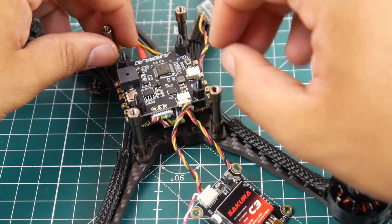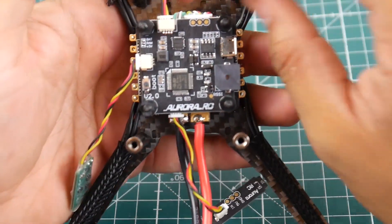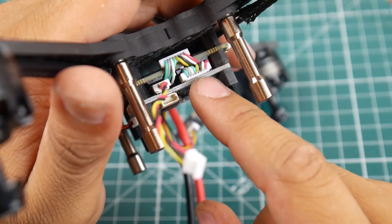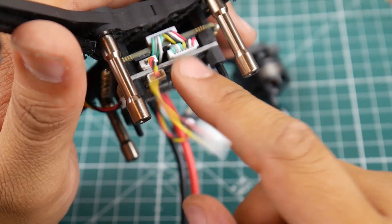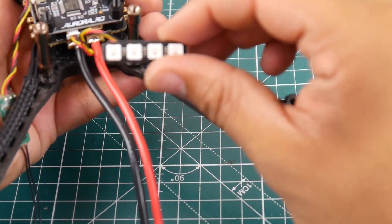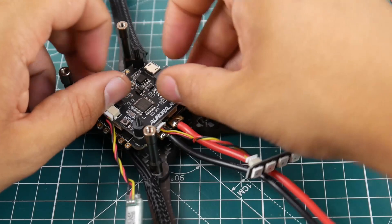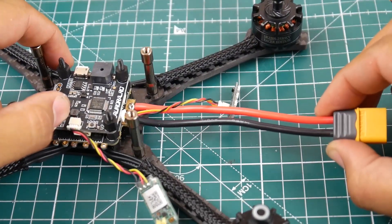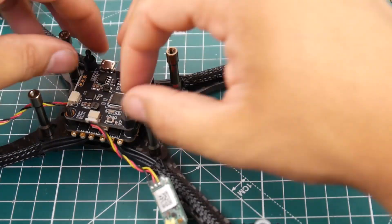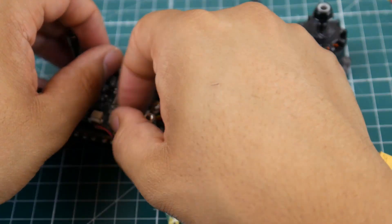If we take a look at the flight controller, it seems pretty basic and pretty cool. It's connected to the ESC via wires — I'll just leave that there, I don't want to mess with that right now. We do have the LEDs set up right there, which is pretty nice. Let's go ahead and undo this because I really want to take a look at the ESC. Look how long this wire is — that's not very good. That could introduce a lot of noise into the quad, which we really don't want.